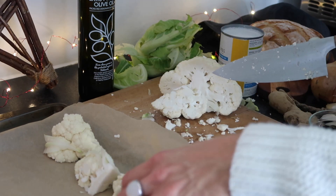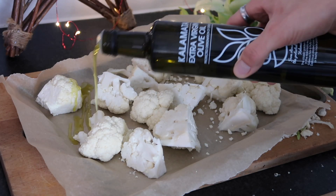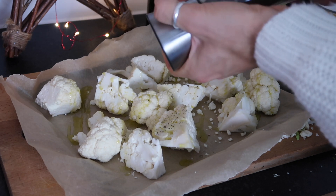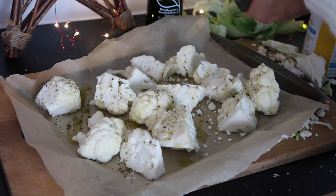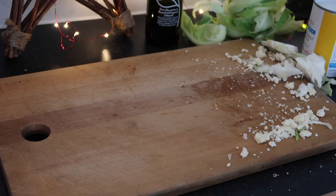Once that's all done, drizzle with some lovely olive oil and season with salt and pepper. Once everything is coated, pop it into your oven to roast for around 30 minutes until it's soft and starts to go nice and golden brown on the edges.